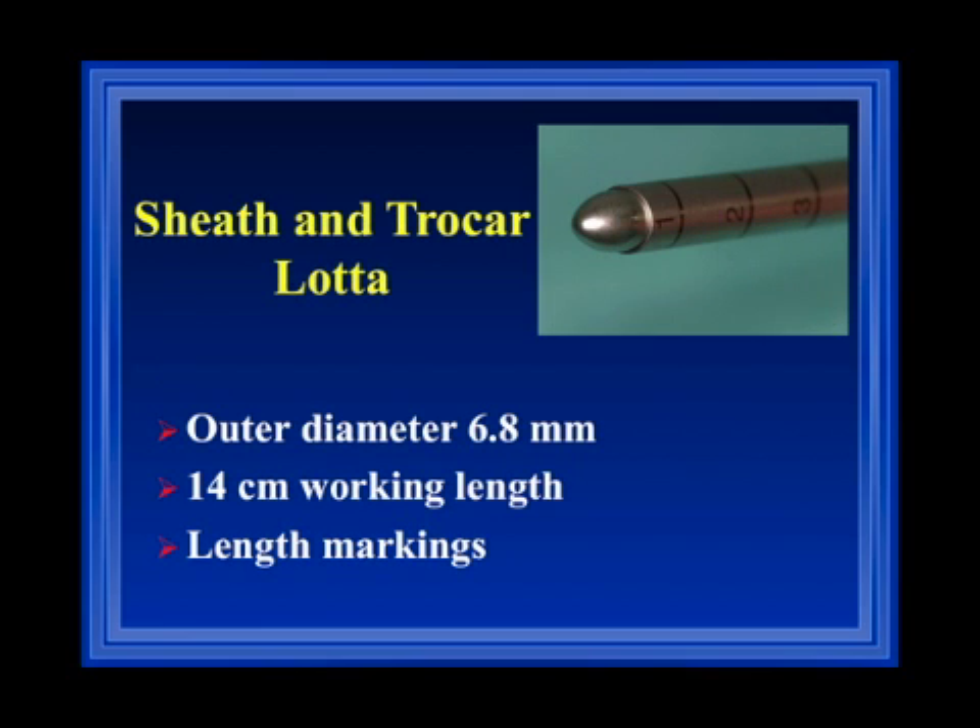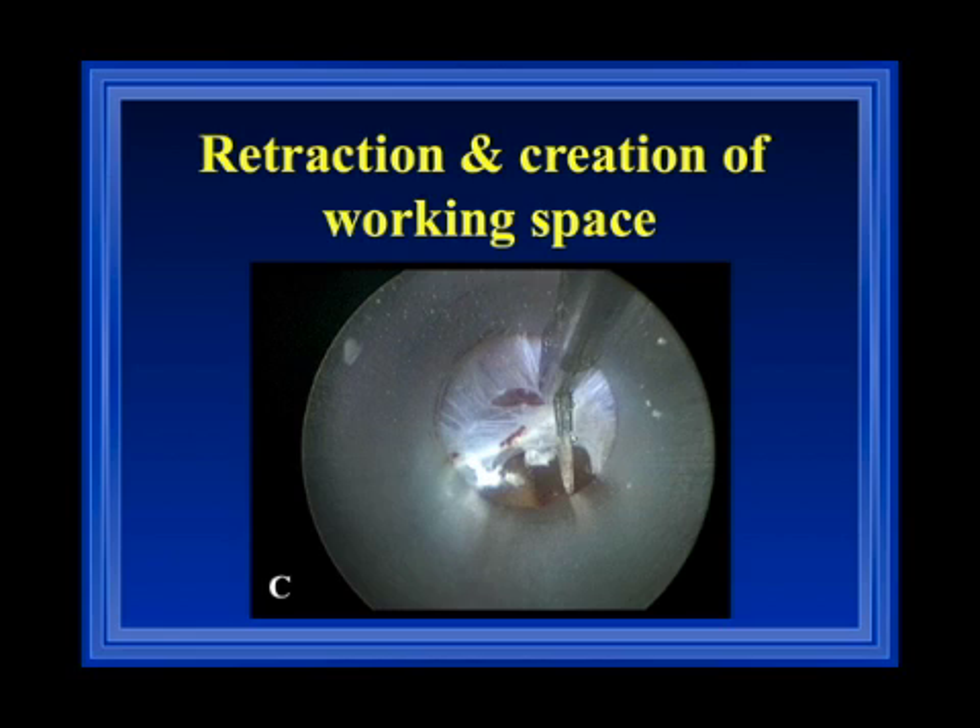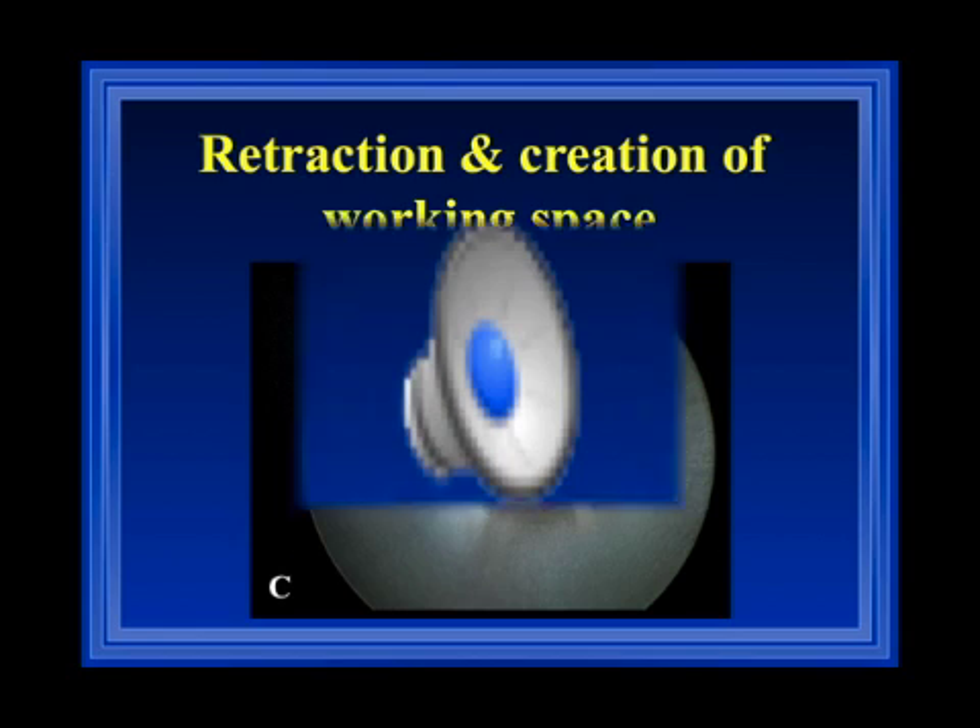The sheath has an outer diameter of 6.8 millimeters. It has a 14 centimeter working length with lens markings, which gives you control over how deep you have inserted your instrument into the cranial cavity. The endoscopic sheath is very important to me. Many people don't like to use a sheath and simply use a peel-away, but I use the sheath for hemostasis and also as a retractor to keep other structures away.